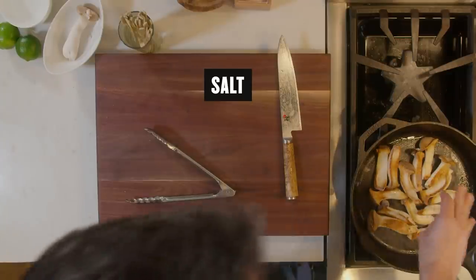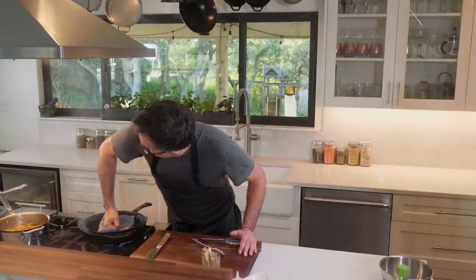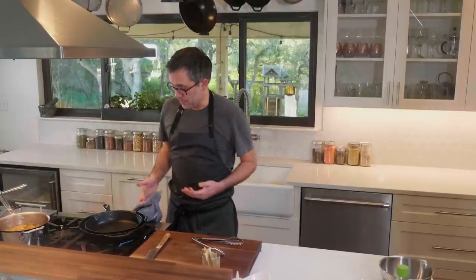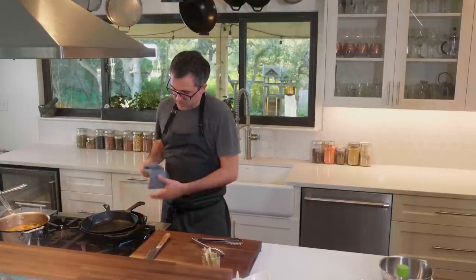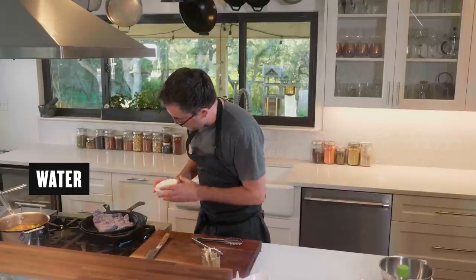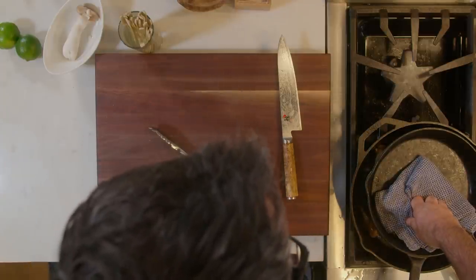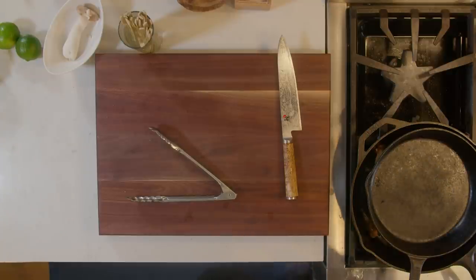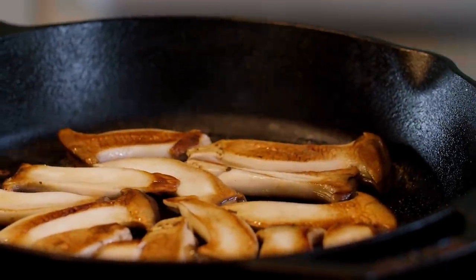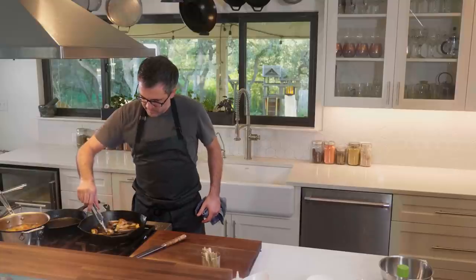I'm gonna season them a little bit, going right back on top. Right when they're almost done, I'm gonna hit it with a little bit of liquid — a little bit of water — and that's gonna help steam them and really soften the mushrooms. Let's check those out. Check on that color — oh, those are looking really good. Let's turn the heat off and we're gonna make the marinade to add these to.